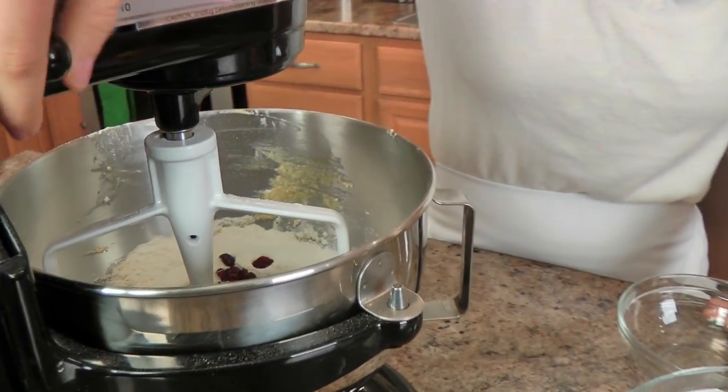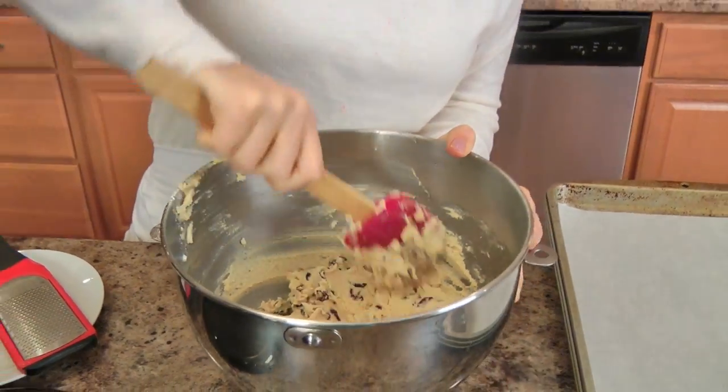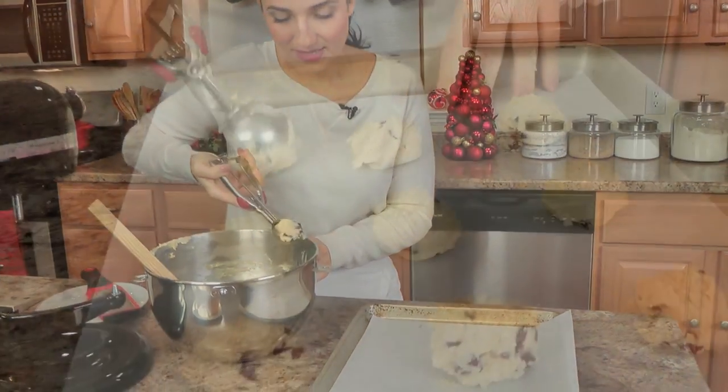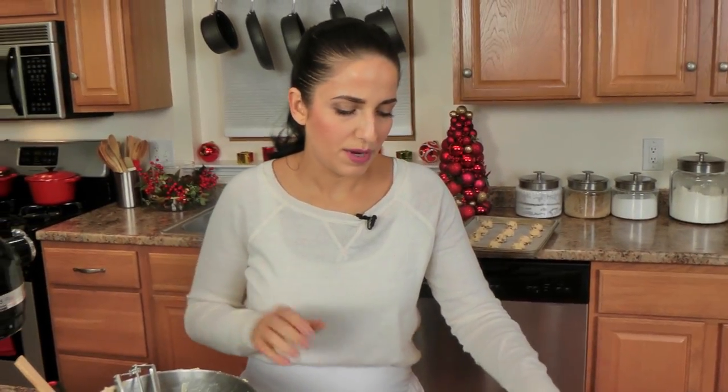I'm going to mix everything together and we'll have our dough. Using an ice cream scoop, I'm just going to form my cookies and then they'll be ready to go into the oven. Make sure you put them a couple inches apart from each other. I'm going to pop these into the oven at 375 for around 9 to 11 minutes, or until the edges are lightly golden. Let them cool and I'll show you what they look like when they're done.